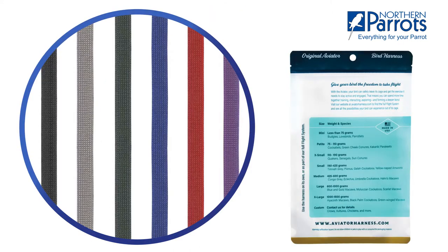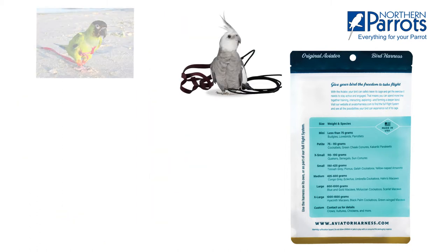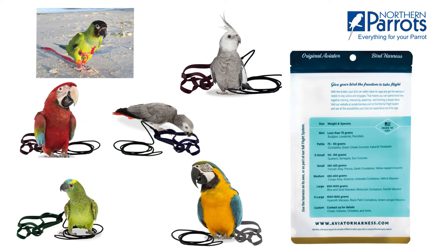As you can see, aviator harnesses come in a range of colours and sizes, for smaller birds such as budgies and cockatiels, to conures, African greys, Amazons, blue and gold macaws, and even for the large green-winged macaw.